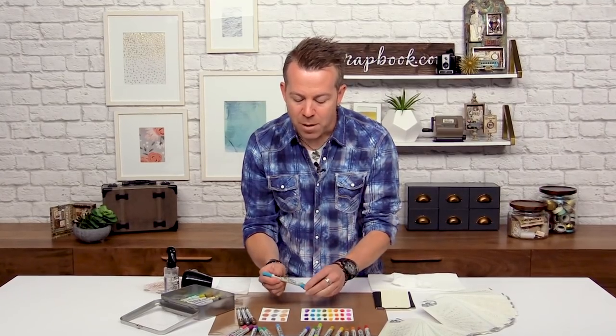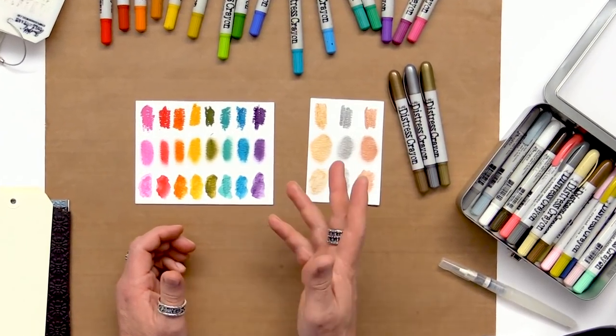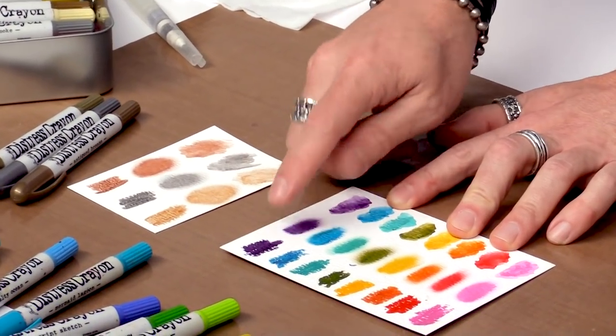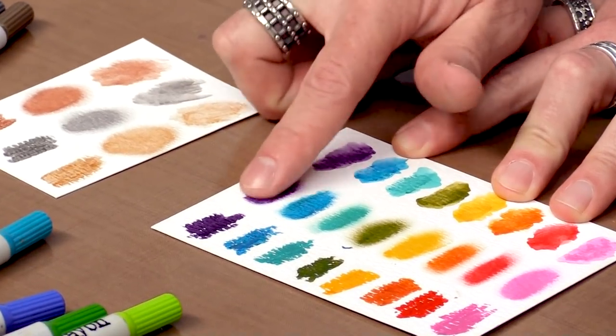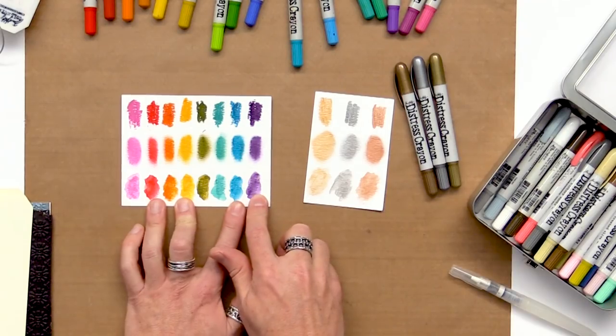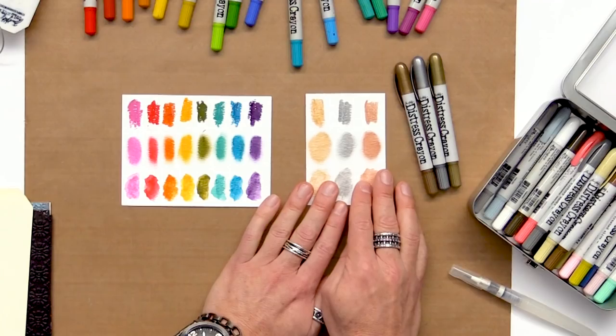The overall appearance of Distress Crayons really depends on how you apply them. They can be used on a variety of surfaces from paper to wood to fabric to chipboard. You can simply color them directly by scribbling to get that great crayon look, or smudge them out with your finger to soften edges, or watercolor with them. These come in sets or you can buy your individual favorite colors.